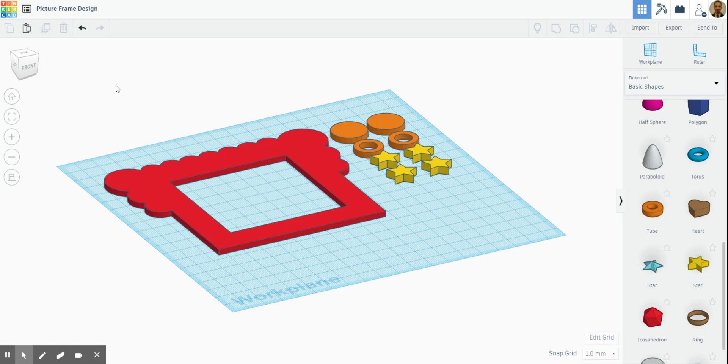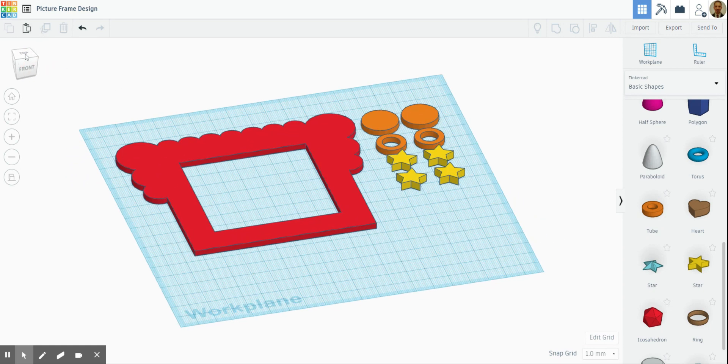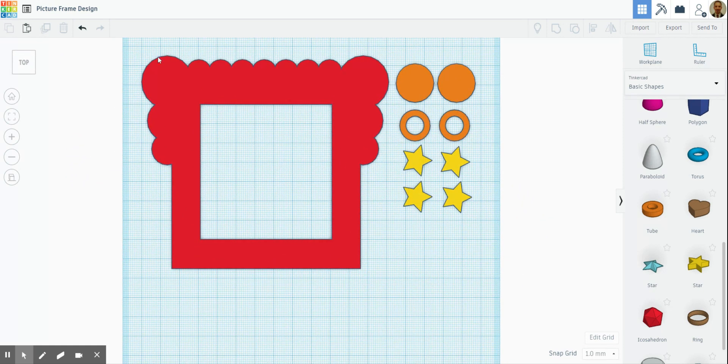Everything you want laser cut has to be the right size as well, which is three millimeters. Go back to the top view and make sure you label it — 'picture frame', 'laser cut', 'laser cut' — like that. So that's how you create your file ready for laser cutting.